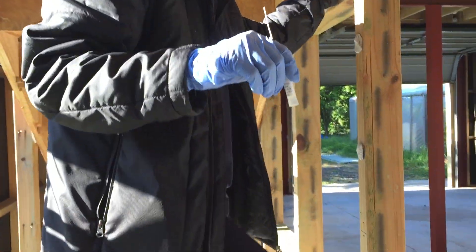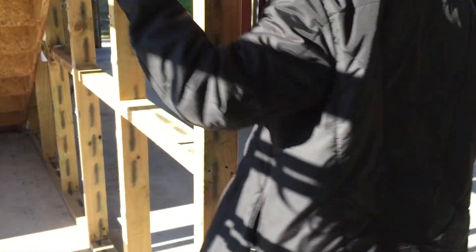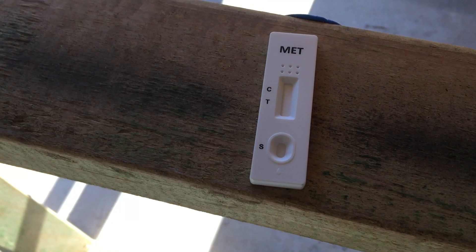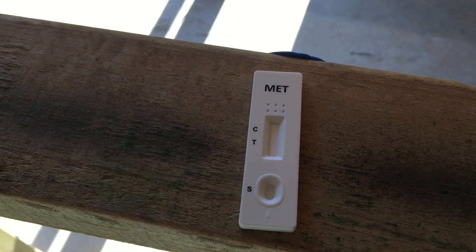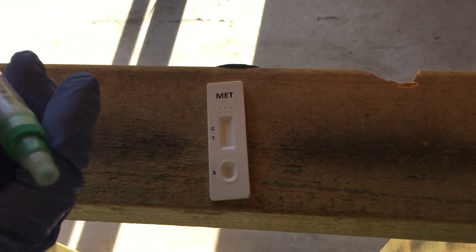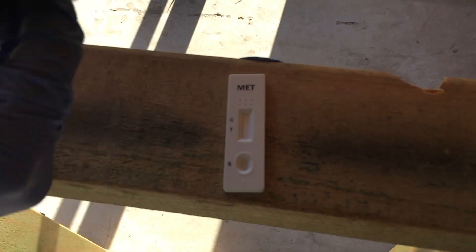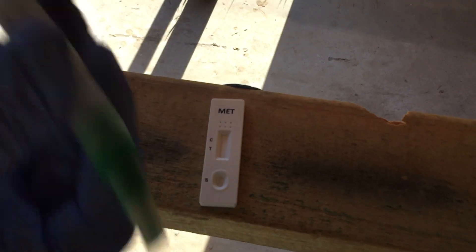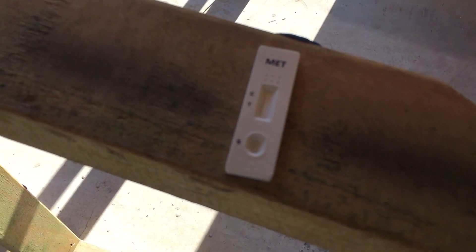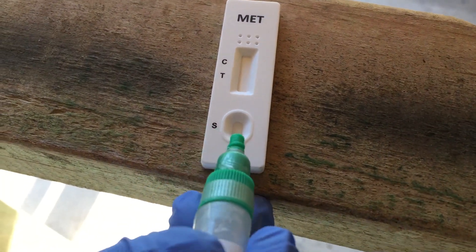That should be all ready, so we'll test it right now. We open that and put it here and test it out in the tray. It's moment of truth. We're going to give this a good shake to mix it all up, then drop it in here.